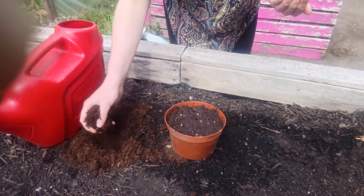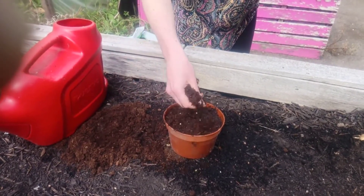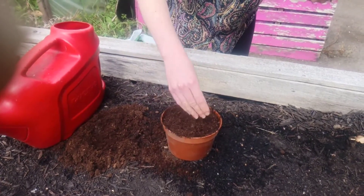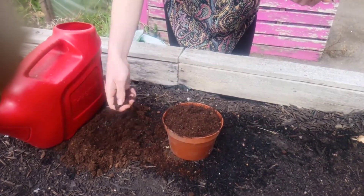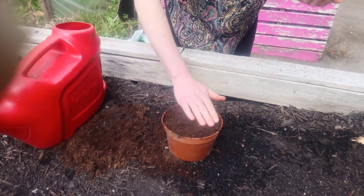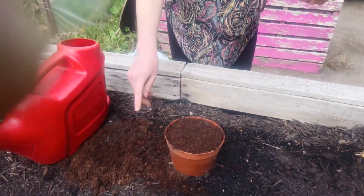Once you've finished spacing your seeds around your pot, just lightly sprinkle some compost on top, making sure there aren't too many lumps in the compost so it's nice and fine. Give it a quick smooth over the top and your pot of coriander is ready to go.